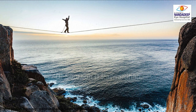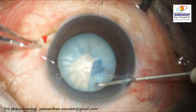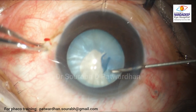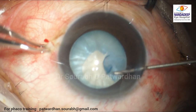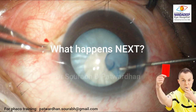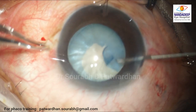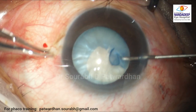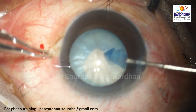The surgeon is walking a tightrope here because the rhexis margin is already in the area of the zonules. We are at the mercy of these anatomical structures — how the zonules are pulling this margin away, how the intumescence is in this area, whether there are any fluid pockets. Fortunately, the surgeon could bring the rhexis back here.